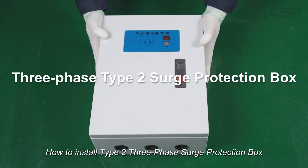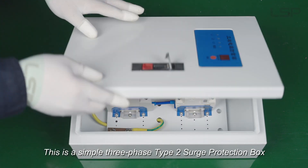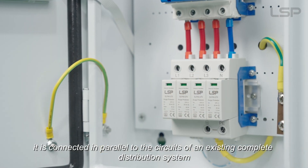How to install a Type 2 3-Phase Surge Protection Box. This is a simple 3-Phase Type 2 Surge Protection Box. It is connected in parallel to the circuits of an existing complete distribution system.